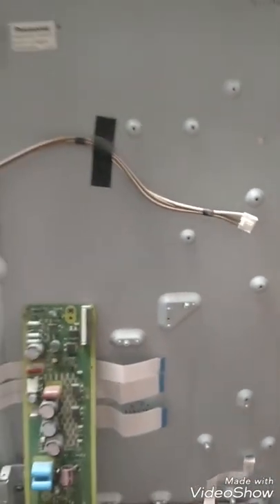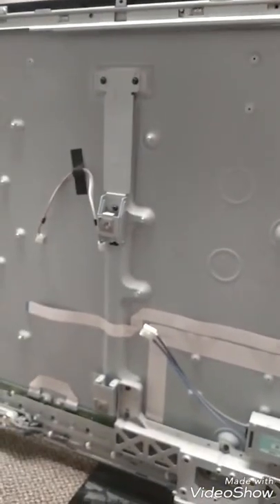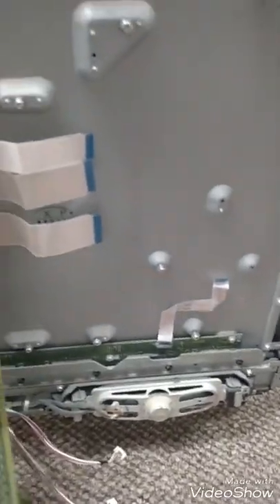Pretty straightforward. If you want to take off everything, you can go ahead and watch my other videos. Everything's taken off so far — I'll go back and get all the cables and the power box. I'll also show you how to get the speakers out. And that's how you get all of your boards off.